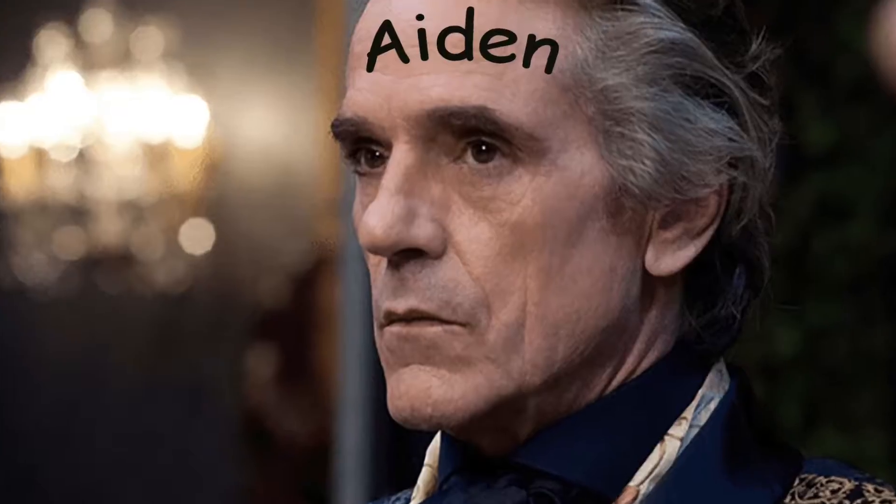Hello! We're doing Gumbo, which is not Jambalaya and there are subtle differences — a kind of stew thing, which turns out it's a bit more complicated than you think.